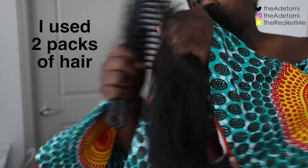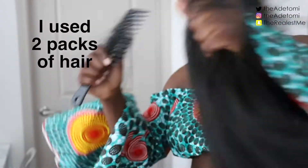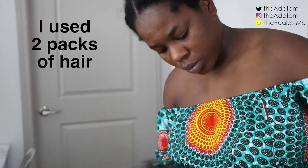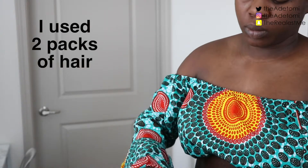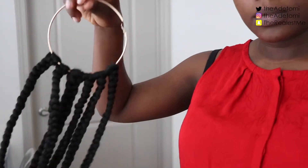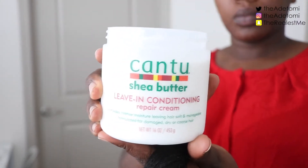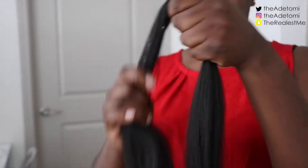I also forgot to say I did cut the hair into thirds — I folded the hair into three and cut it into three parts because I didn't want it too long. I was going to be wearing this to work so I didn't want it too long. And this is what the hair looks like after I've completely stretched it out. Now I'm going to braid the hair.